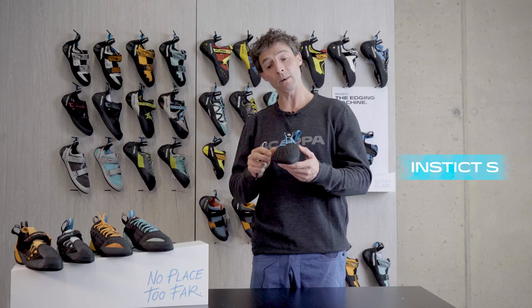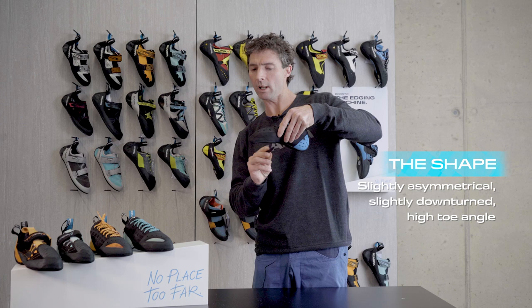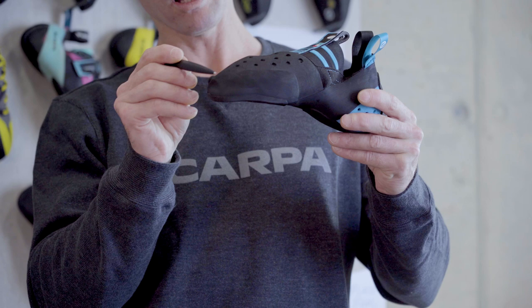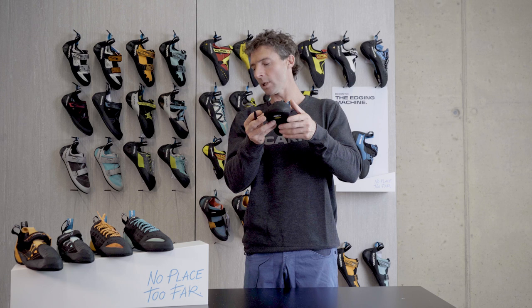The Instinct shape is special. It's not too asymmetrical, only slightly downturned, and quite wide across the forefoot but quite narrow across the heel. The toe profile of the Instinct is quite high, meaning the knuckle of the big toe is pushed at the end and quite high up, giving a lot of toe power. You can see the special pattern more clearly if we look at the upper.